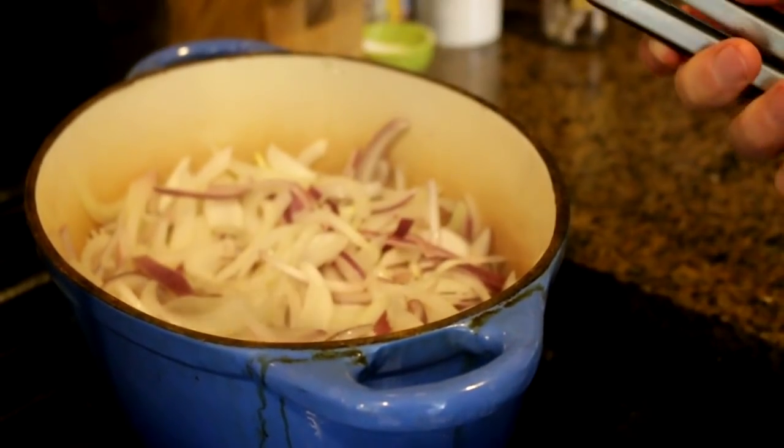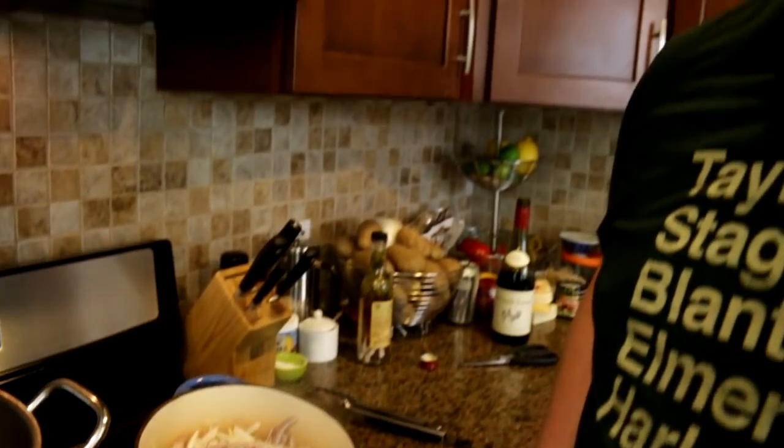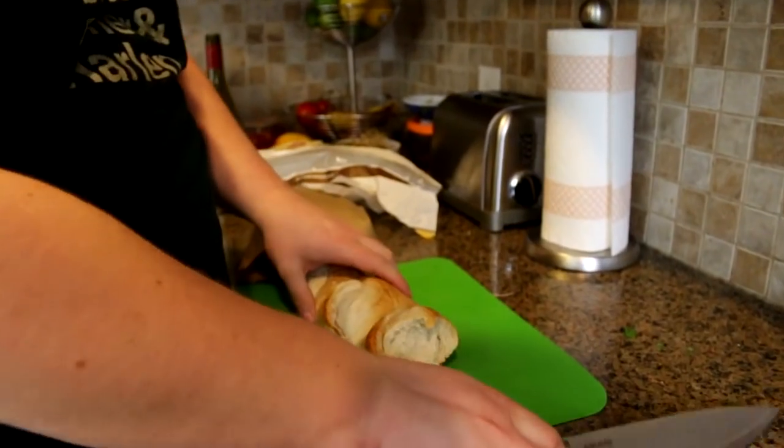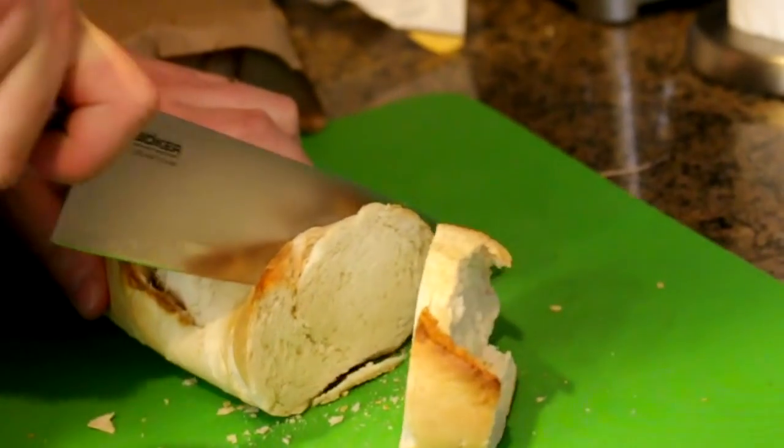I'm sure some people are having a stroke watching me do this. But wait till we see the results. Alright, so you got a couple options for bread — we're making croutons, a thing that goes in the soup. I've got this stale bread here. If I can cut it, we'll use it.